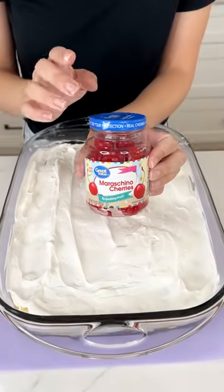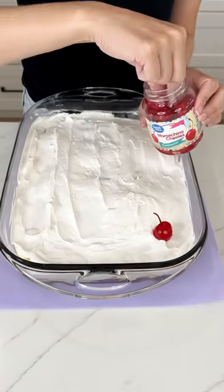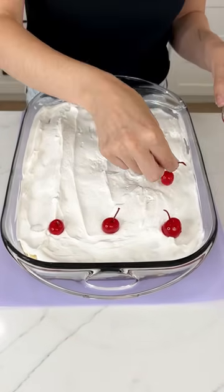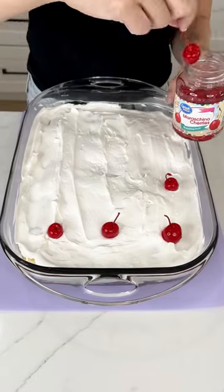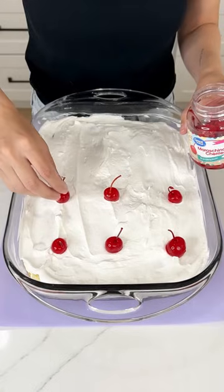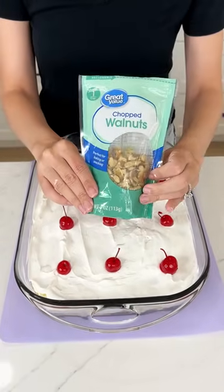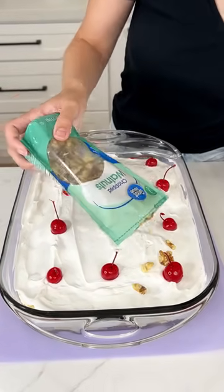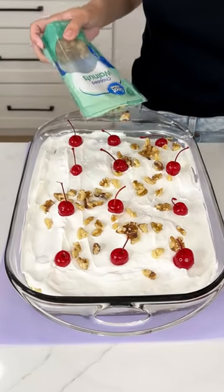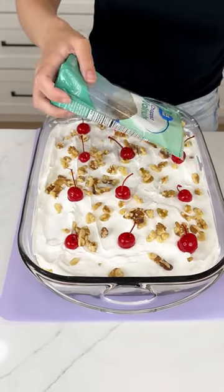Now for the best toppings — I have some maraschino cherries that we are just going to plop right onto our Cool Whip, kind of sporadically like we did with all the other fruits. You could do some fresh cherries if you like, but I always love how vibrant and juicy maraschino cherries are. Plus it kind of makes it seem almost like a banana split dessert. And to add a little bit of crunch, I have some chopped walnuts — I was looking for peanuts but couldn't find them, so we're doing walnuts, which should be just as delicious. You could totally do a pecan or skip the nuts altogether if there's an allergy.